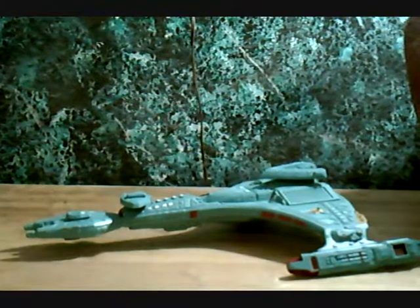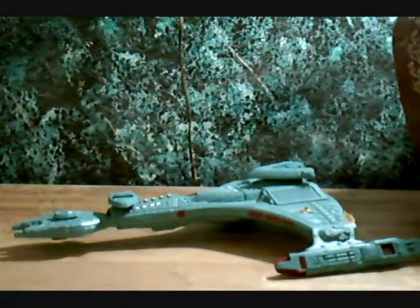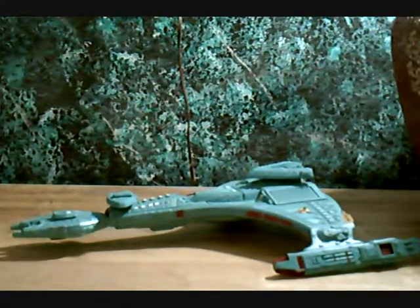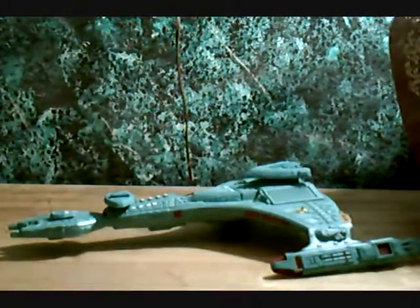So that's all I can really say about the Vor'cha-class Klingon Attack Cruiser. Have a good day. Hope to see more videos soon from me. Don't know what I'll be doing next — so, to quote Silverbolt: Adios. Auf Wiedersehen.